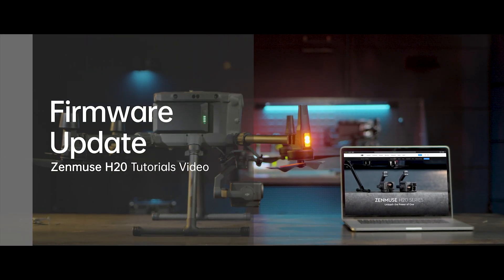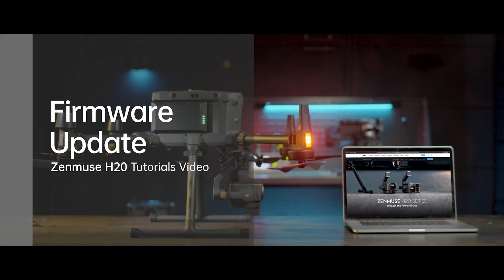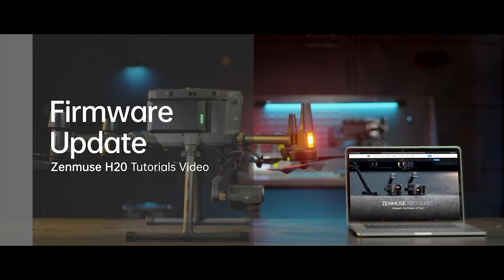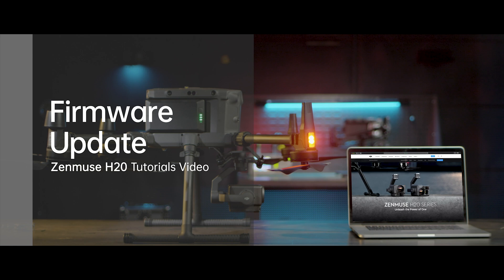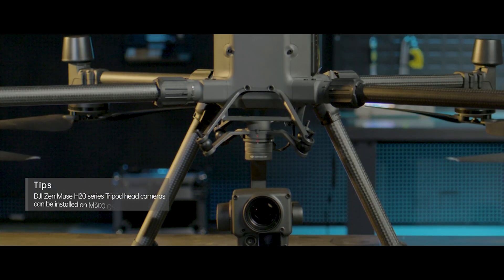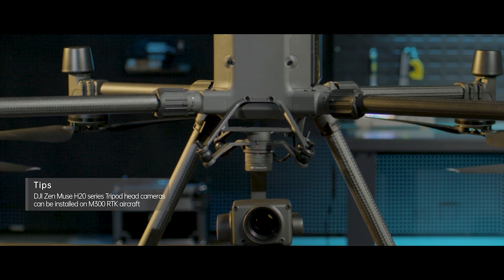Welcome to DJI Zenmuse H20 tutorials. In this video, you will learn how to update Zenmuse H20 firmware. The DJI Zenmuse H20 can be mounted on and used with Matrice 300 RTK.